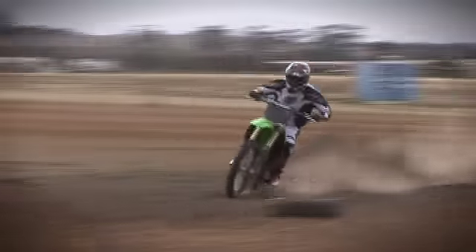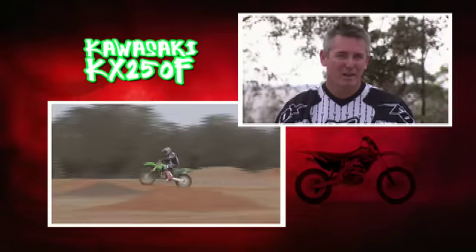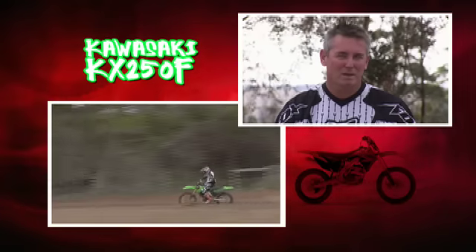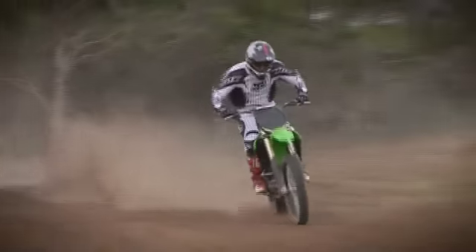It had lots of torque, considering it's only 250 — lots of torque and lots of power, pulled all the way through the rev range, right through to the end. But the suspension was really good. I'm always worried about the smaller bikes, if the suspension is going to be able to handle my size frame — about 85 kilos sometimes — but it handled it fantastically.